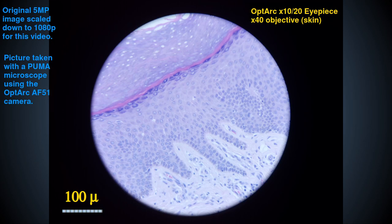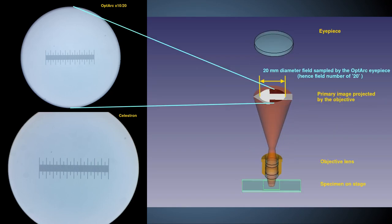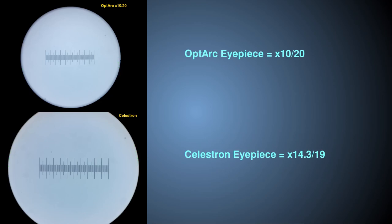Here is a picture of a stained histological section of human skin with a dry x40 Optarch planachromat objective using the Optarch eyepiece, and here is the same slide imaged with the Celestron eyepiece. The Celestron eyepiece shows reasonably good planarity and colour correction across the field. Note that the Celestron samples slightly less of the field of view — about 19mm field for the Celestron compared to the full 20mm field for the Optarch eyepiece — but the Celestron magnifies that slightly smaller field by a larger magnification factor: about 1.43 times more than the Optarch eyepiece. Thus in microscopy terminology the Celestron is a x14.3 eyepiece with a field number of 19, denoted x14.3/19.